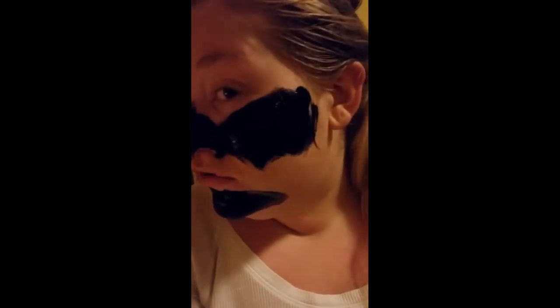Hey guys, checking back in. I just wanted to let you know that this stuff is drying really, really slow. The masks I usually use dry really fast, so I don't know if that means something. But here's the packaging — it's really pretty, it's actually really sleek.